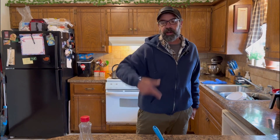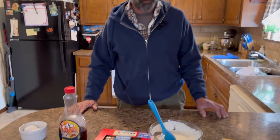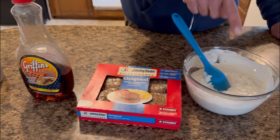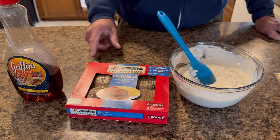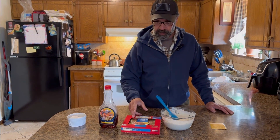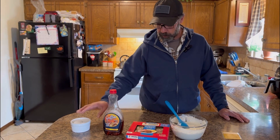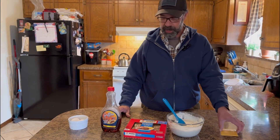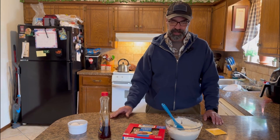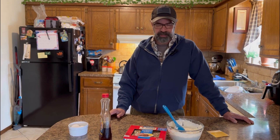Hi everybody, Poor Guy here. We're gonna make breakfast on the Blackstone today because I haven't done it in a long time — it's been so cold in the mornings. My idea is to take some pancake batter and some sausage, use my Blackstone egg ring tray outside. I'm gonna cook up the sausage, put the pancake on the sausage, cook up a couple eggs, add a piece of cheese, and put syrup in with the pancake and sausage to make a little breakfast concoction.